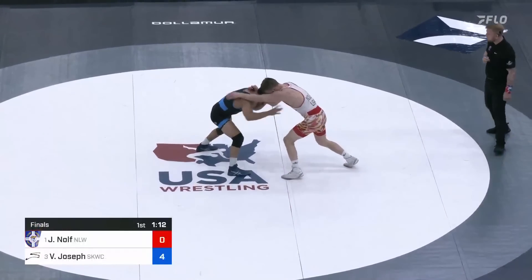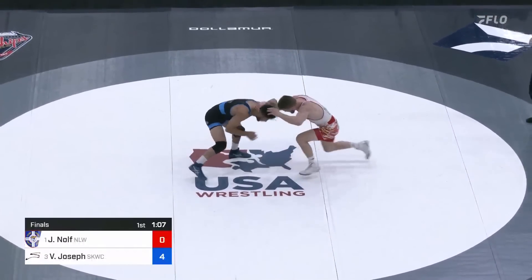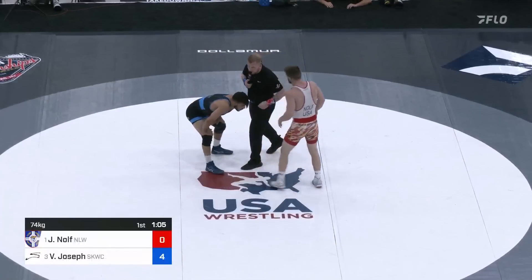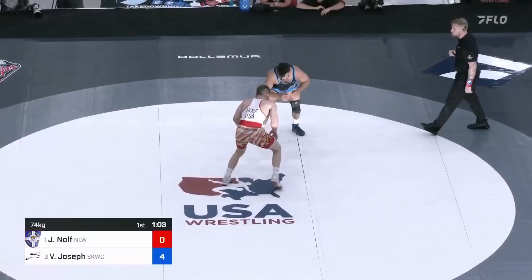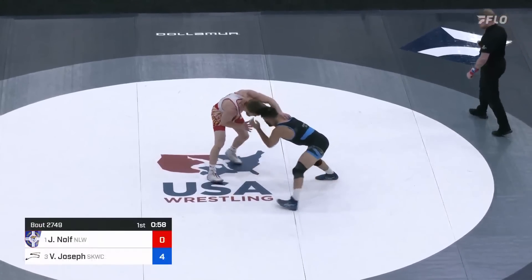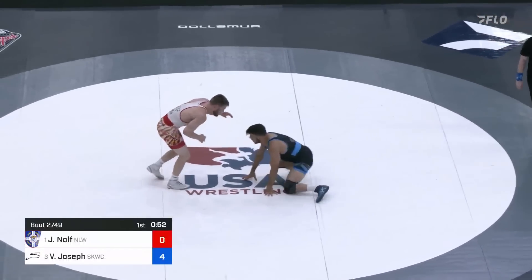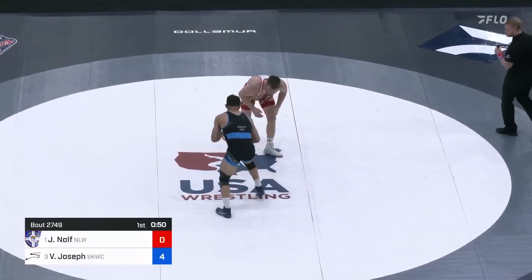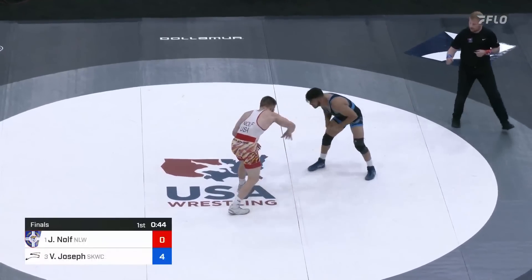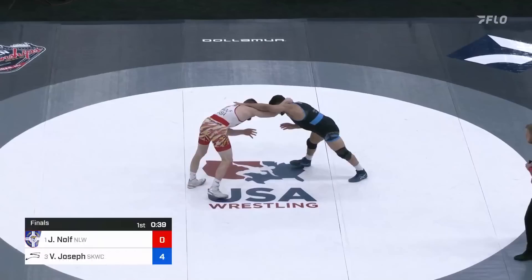Another shot attempt here from Jason Nolfe. Head position there for Nolfe. Underhook for Vincenzo. He's back in on that ankle, well defended by Vincenzo Joseph. And there's a duck, but time. They go to passivity against Nolfe. Vincenzo Joseph training at Arizona State with the Sunkissed Kids — Mark Perry and Frank Molinaro in his corner. Molinaro was one of Vincenzo's coaches at Penn State previously. 40 seconds to go here in the period, and Nolfe yet to score.